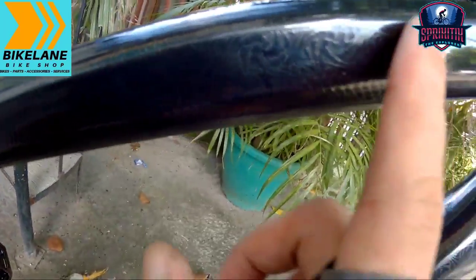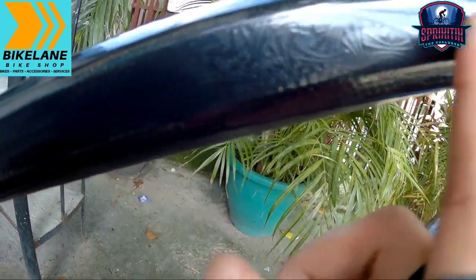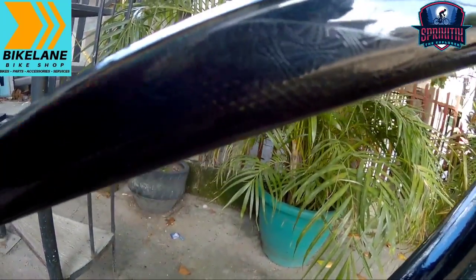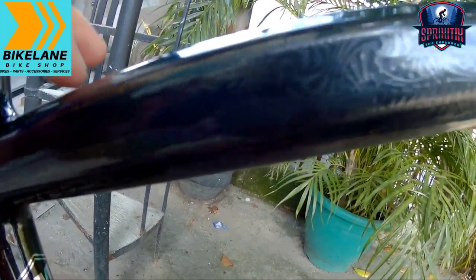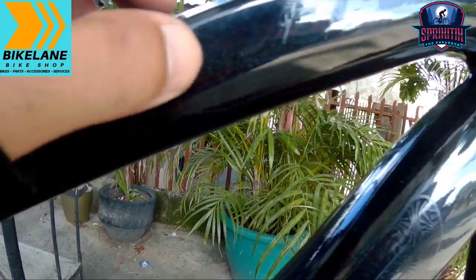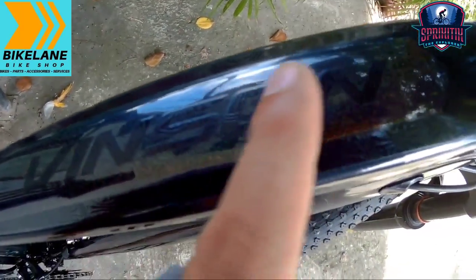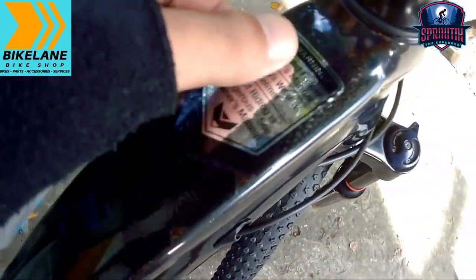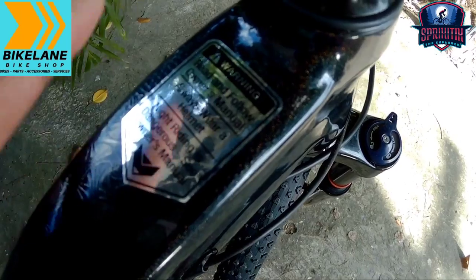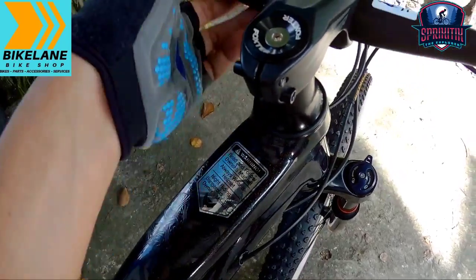Pero ito, may mga decals na dito na hindi visible sa mga mata nyo, pero pag hinawakan nyo mga spikitik napakaganda — parang tribal na hindi ko mawari, napakaganda nung texture niya. Tsaka yung pagkakadesign niya dito sobra. And then also sa ibabaw, meron siyang design dito, sa gilid, sa gitna — meron nakalagay yung 'Vinson' mga spikitik, kitang kita, walang daya! May nakalagay ditong warning mga spikitik — syempre maglagay ka parati ng helmet, magsot ka ng helmet nyo mga spikitik.